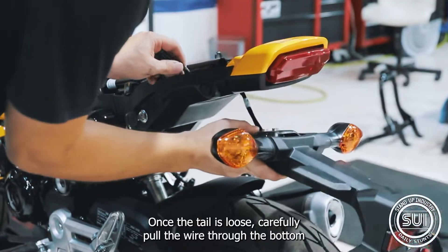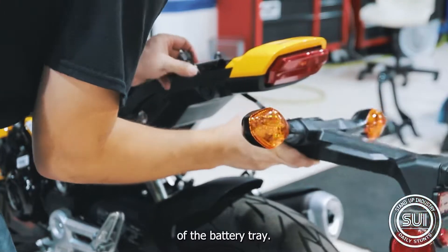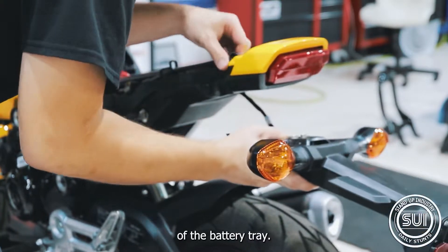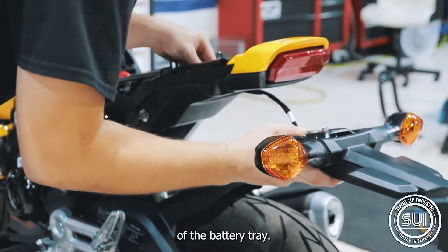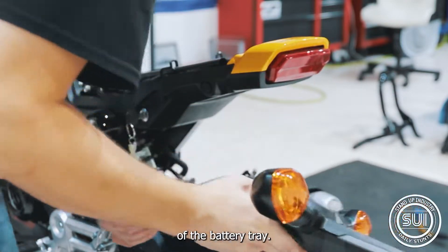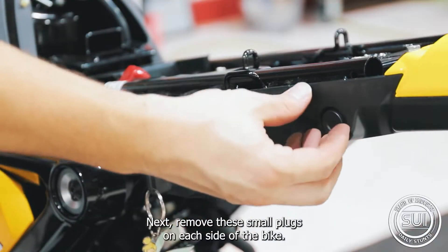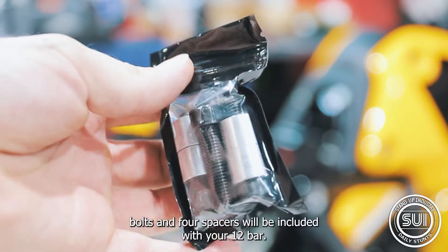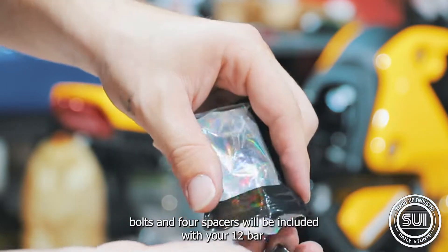Once the tail is loose, carefully pull the wire through the bottom of the battery tray. Next, remove these small plugs on each side of the bike — this is where our spacers will go for the 12 bar. Four bolts and four spacers will be included with your 12 bar.